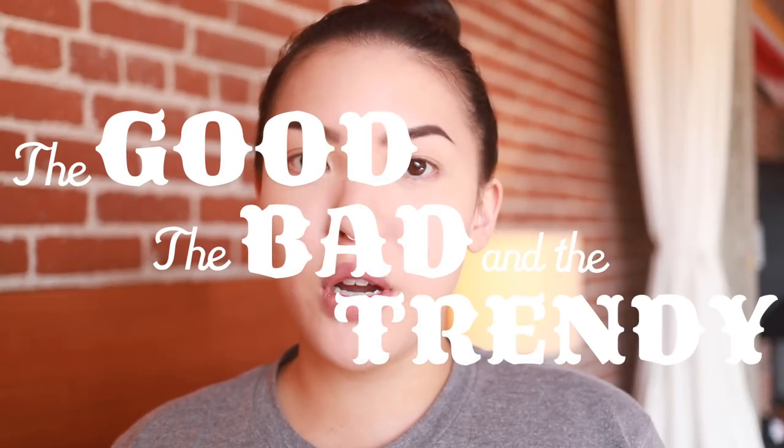What's up y'all, it's your girl Stephanie and welcome to another episode of the Good, the Bad and the Trendy — the show where you try out new, strange, and innovative products.